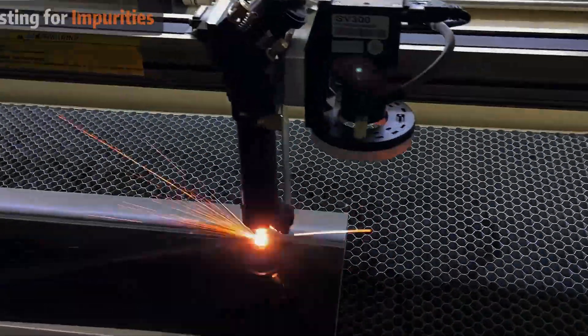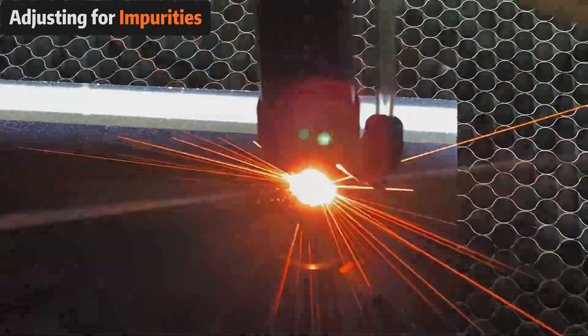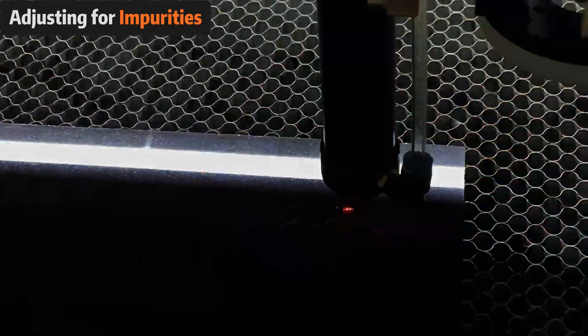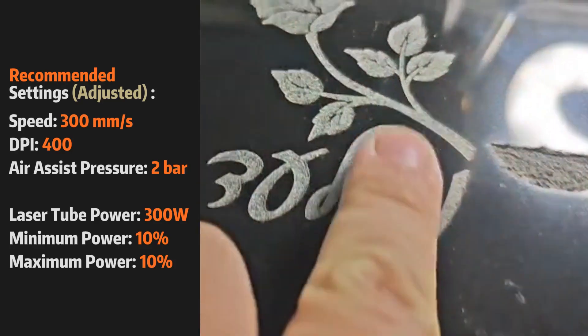As you work with marbles that have more impurities, you may notice that the edges of your engravings become less defined. In such cases, you'll need to tweak your settings. For example, when testing a different type of marble, we found these settings improved our results.